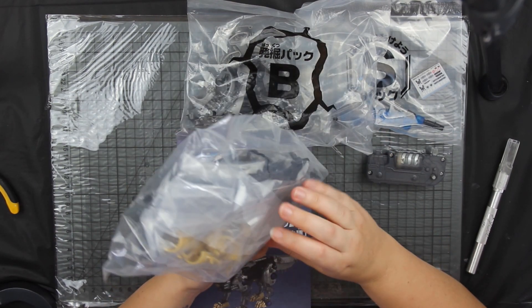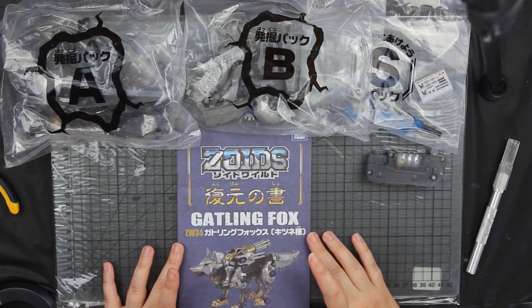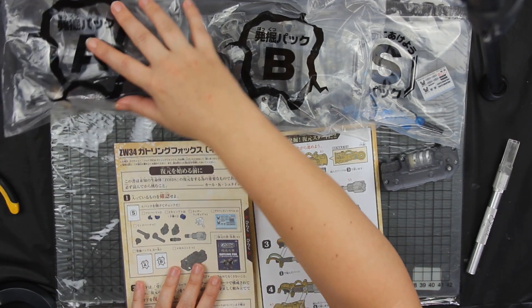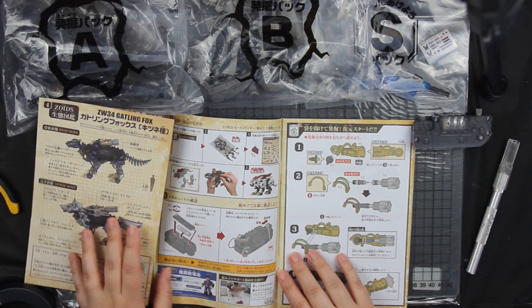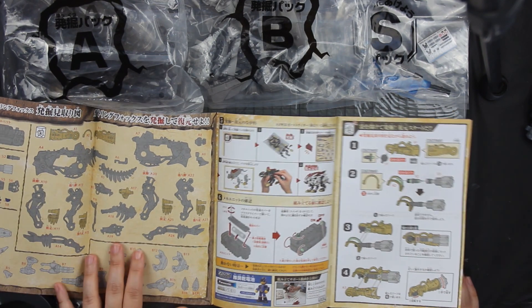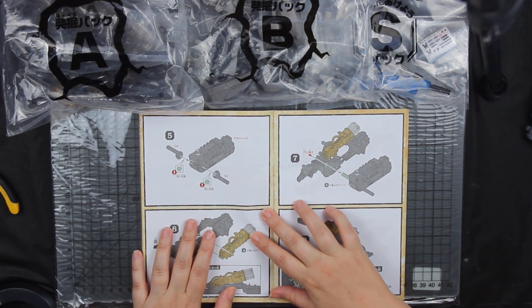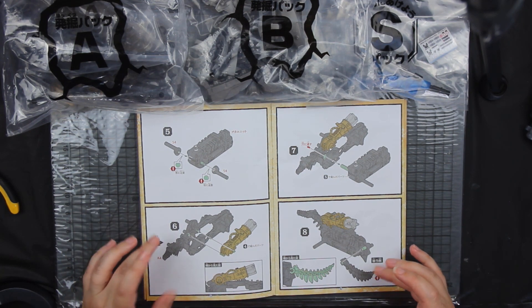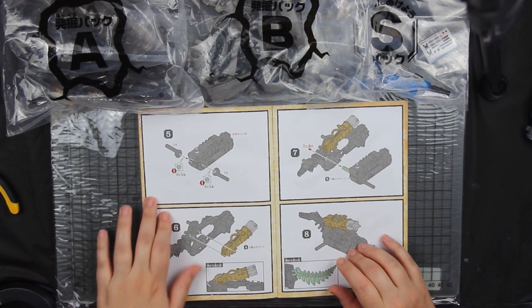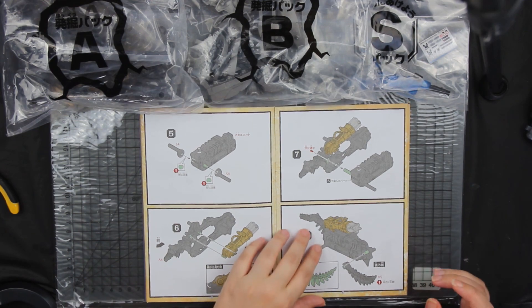The instruction book itself is mostly in Japanese — it's very rare to find an English version — but you literally just follow along with pictures. There's no need to think you can't do it just because you can't read Japanese, at least that's how the old ones were. This book is definitely a different style altogether; it used to be just a black-and-white flick-through book. It's nice to have color though. The layout for how to build Zoids is very much the same: find the piece, put it together.